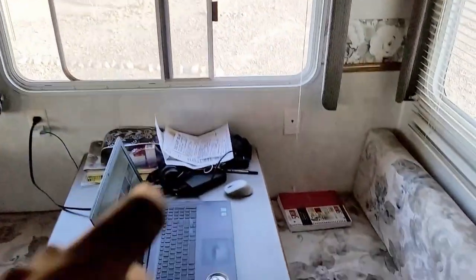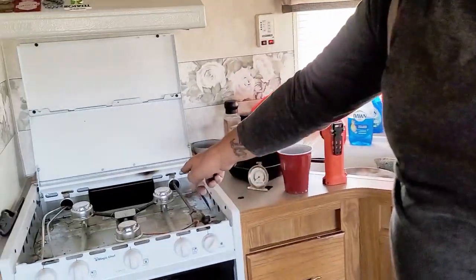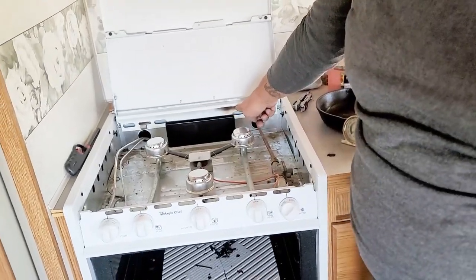Of course, we're in our new trailer, and my wife was preheating the oven. I was doing some work over here — don't mind the beverage — and all of a sudden, boom, I hear something. I look over and I got fire shooting up out of the vent over here.